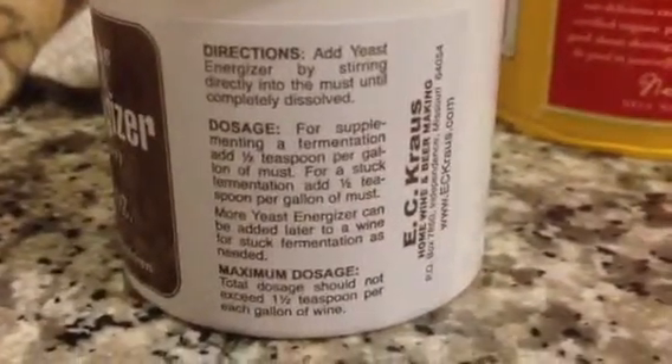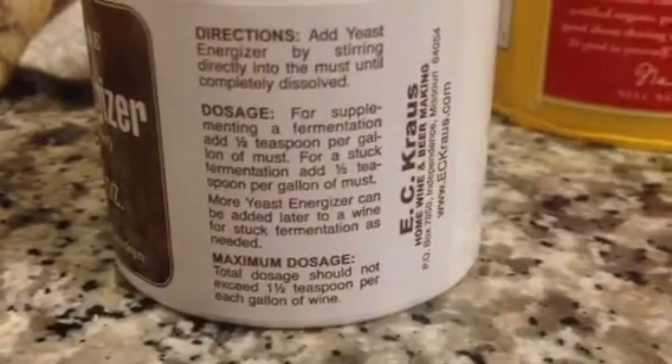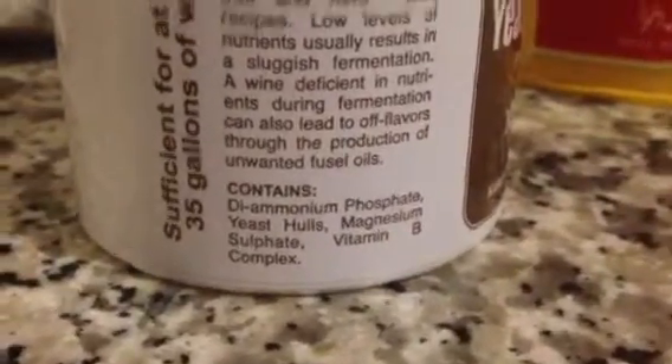Alright, so today I'm adding raisins and a different kind of nutrient. Just pause it if you want — oh wait, it doesn't say ingredients. Okay, there. Pause it right now if you want to see what's in it, then you can buy that stuff, or you can just buy this.